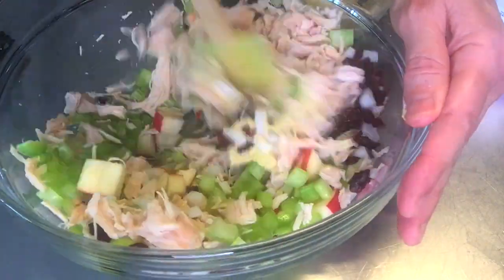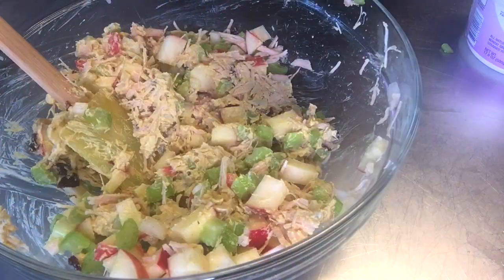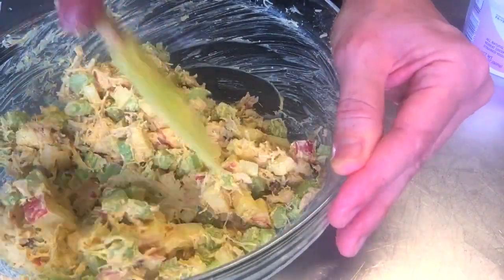Definitely check it out. Keep adding the mayonnaise and Greek yogurt mixture with the curry into your chicken salad and mix. Add a little more and mix some more until it's all in there and combined evenly. We really hope you enjoyed this curry chicken salad. Thanks so much for watching and keep cooking!